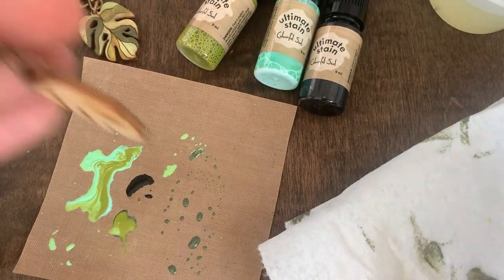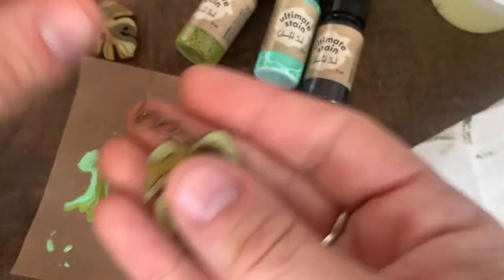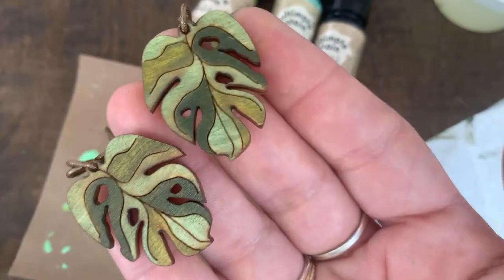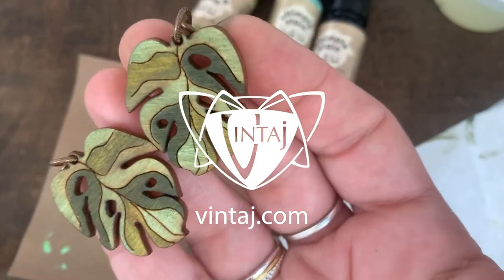And here are the finished earrings. Using the three colors, I have all these different tones. Check out our full color palette for more inspiration. I'll see you next time.